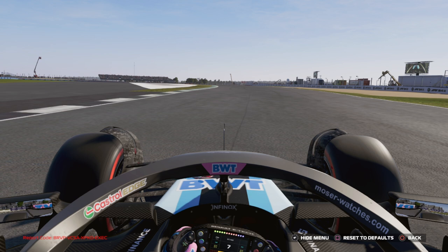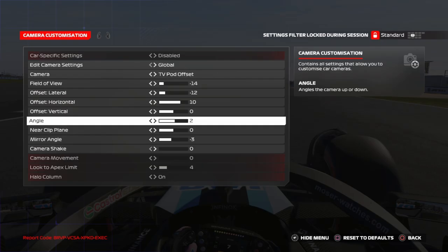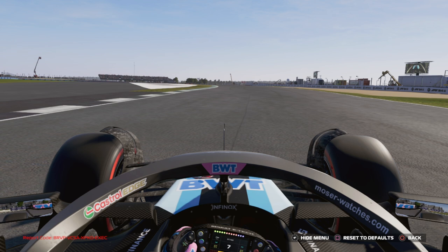With this camera, I gain literally a second every lap, and I'm much more confident, much more precise.